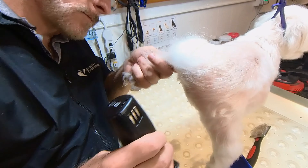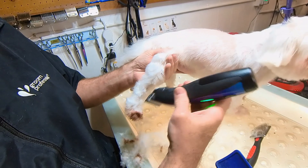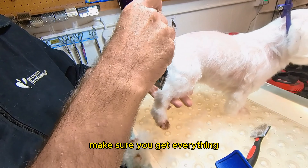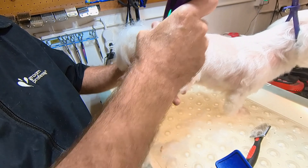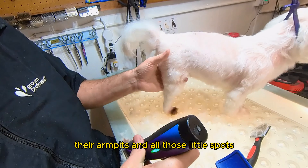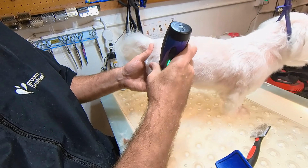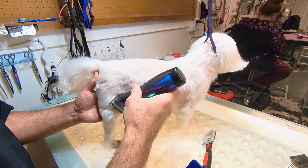Right now I'm lifting her leg up and I'm cleaning underneath. You have to look at their little legs and stuff from all directions. Make sure you get everything, make sure all the hair is even, and their armpits and all those little spots.